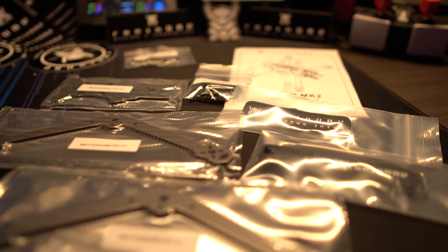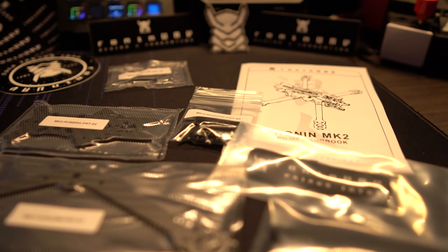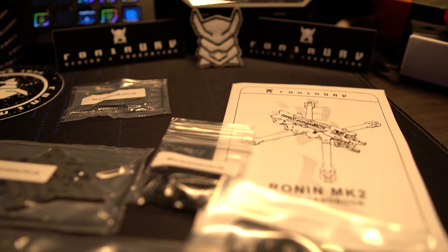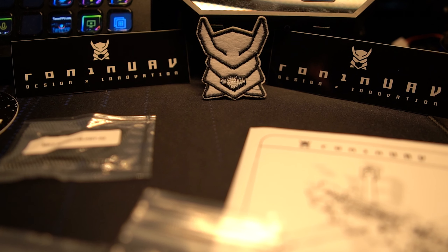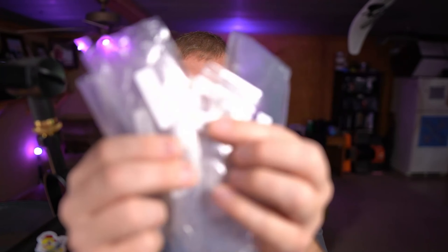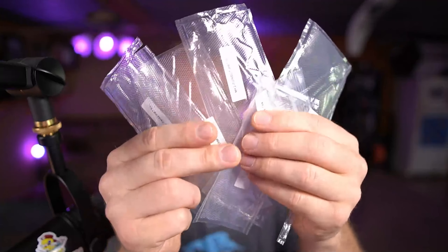One thing I did notice is there is an awful lot of waste in the packaging. With things the way they are right now, we've got to worry about having a green outdoor space to fly in — and there is a ton of plastic waste. Every single piece of cut carbon fiber was in its own bag. It does come with some extra hardware — I did strip a screw while installing an arm, so it was nice to have a spare.